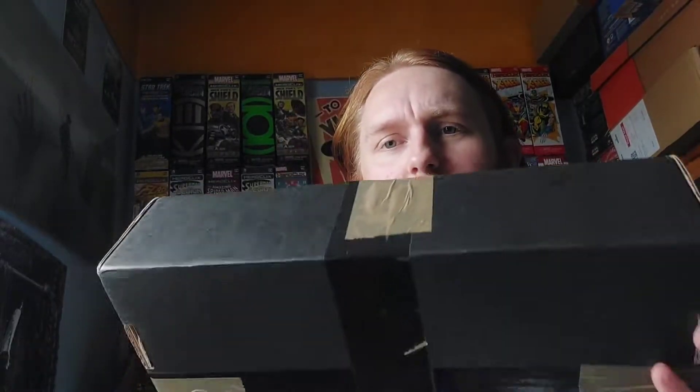Hey guys, welcome to the video. Today I'm doing another mail opening and it's actually another Black Lantern mail opening, as you can tell from this very thematic black box. This is another set of Black Lantern figures. They're one of the cheapest from the original run, so we're doing a Black Lantern mail opening — but still not the DC Multiverse ones. Still waiting for those in the UK.